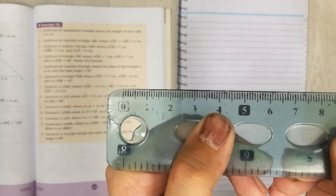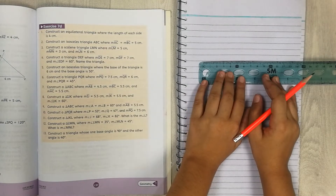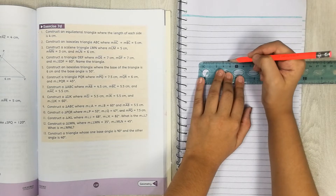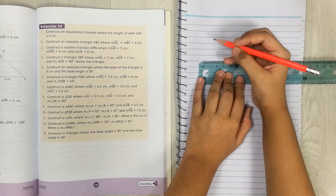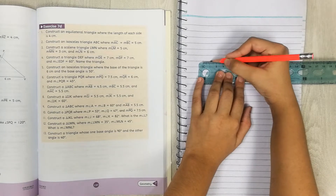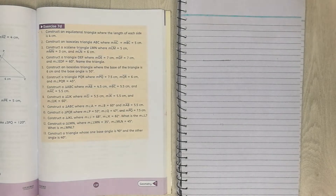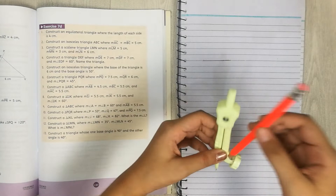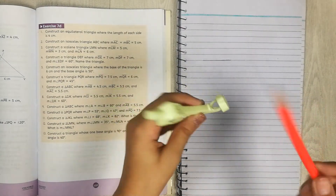You can see 4cm right here. Make a line of 4cm like this, and put some marks at the start and the end. Let me make it a little darker so you can see it. Now get your compass — you see the compass — and put your pencil in the hole. Make sure the tip and your pencil are equal from both sides.